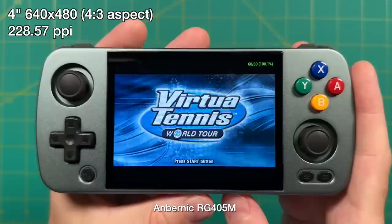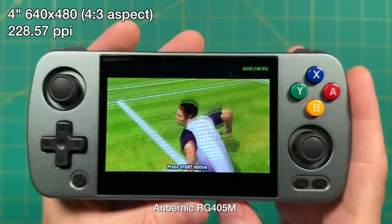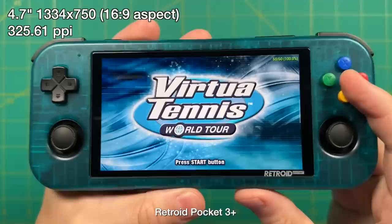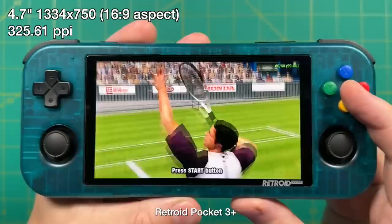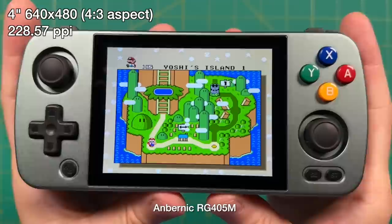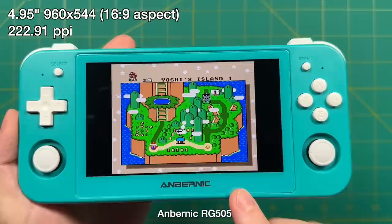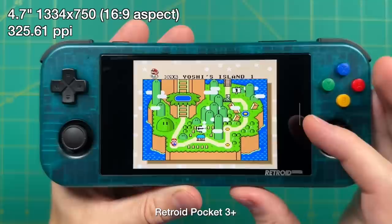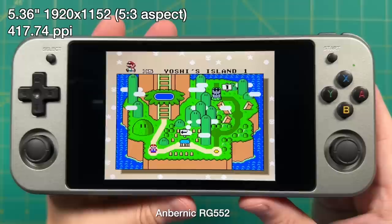Pixel density is one area where the 405M isn't quite great. Its pixel density is 228.57 PPI — pretty low compared to other devices at the same price point. The Retroid Pocket 3 Plus has 325.61 PPI, nearly 100 pixels per inch more, and can upscale PSP games to 3x resolution instead of 2x. That means upscaled content — PSP, Dreamcast, N64 — looks a lot sharper on that display. Even for pixel games like Super Nintendo, you can tell the sharpness difference. If you want crisp pixels on your sprites you won't really see that on the 405M. In fact it has a similar low-PPI experience to the 505, and the contrast with the RG552 — which has almost double the PPI — is even more stark.